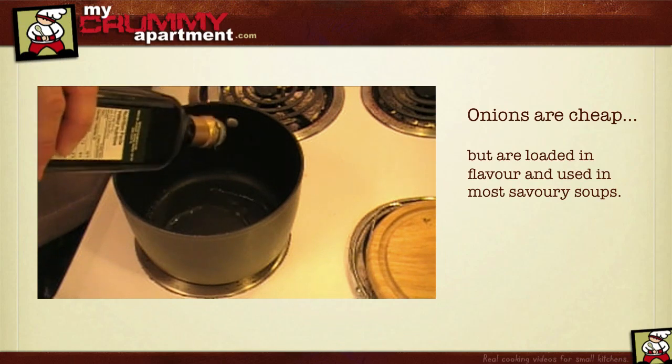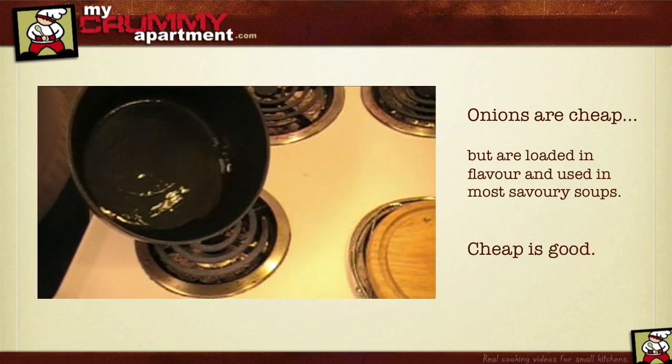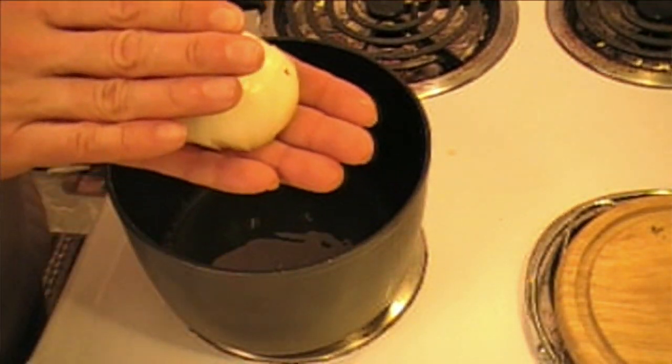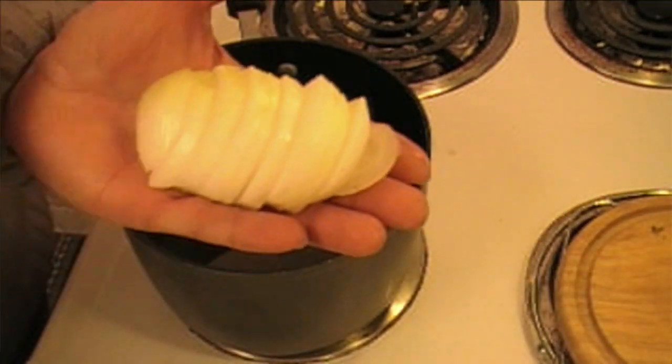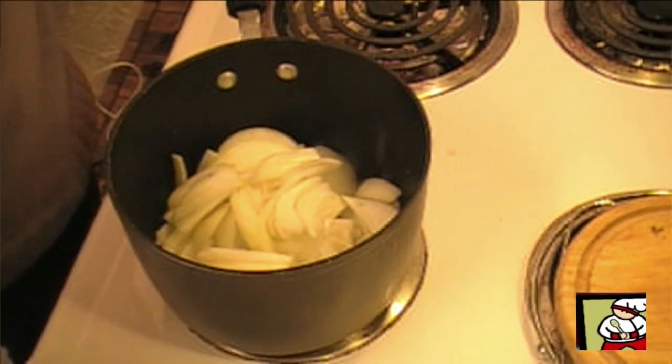All I'm going to do here is start with a hot pan, a little bit of olive oil — you can use vegetable oil as well — maybe about three tablespoons. I'm going to use two whole slivered onions. I just cut them in half and then slivered them all the way through, and we're going to start sautéing our onions.